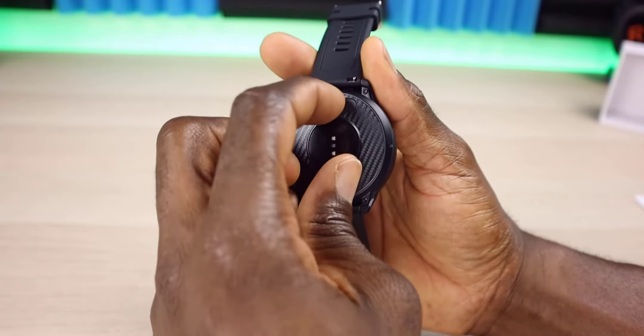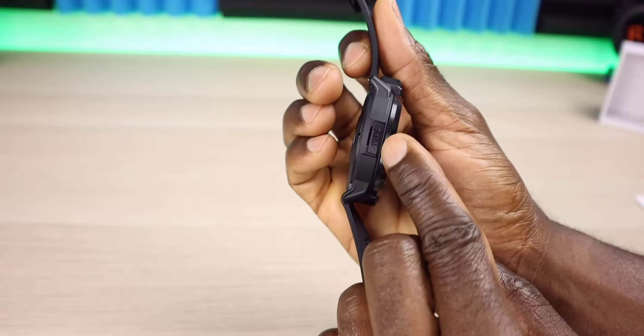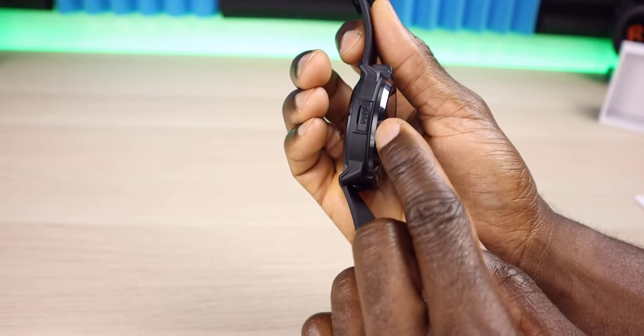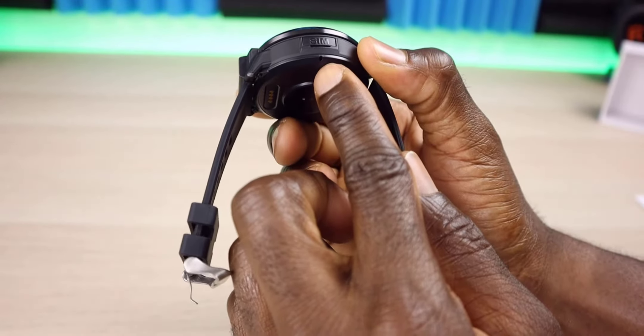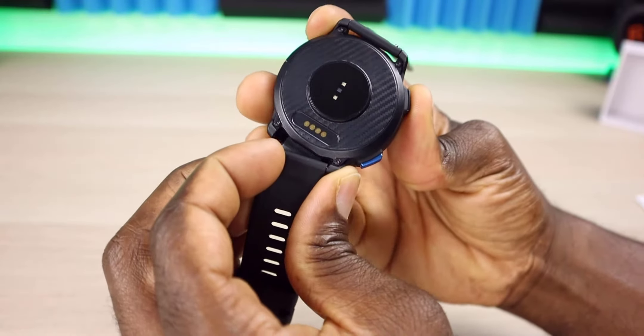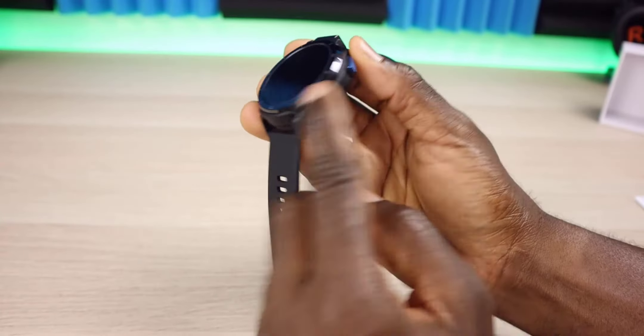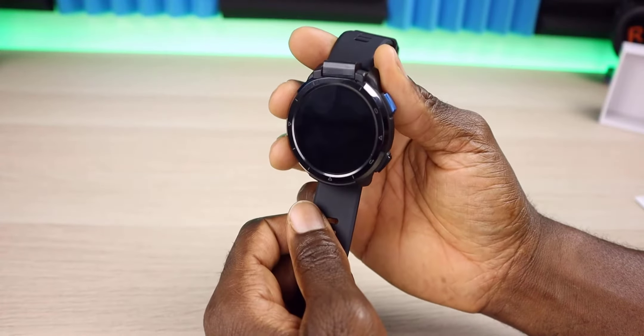You have the heart rate monitors right here. You can see the monitor right there. You have the SIM tray right here where you can go ahead and put in your SIM. Right here you have a microphone, and the bands are removable — quick release. You can just take it off very easily. Besides that, we have two buttons on the side. Let's go ahead and get it set up and start testing this thing out.